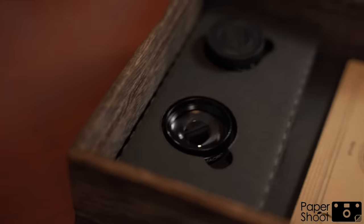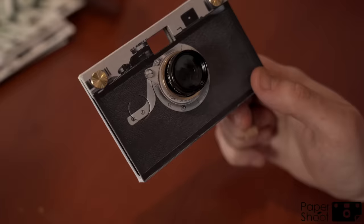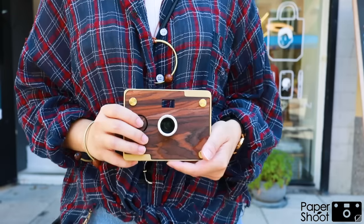Not only does this camera offer your everyday portrait style built-in lens, but it also offers interchangeable magnetic lenses including wide angle, macro, radial effect and six prism. Paper Shoot makes the most simple and beautiful camera and can be combined with fashion that fits any lifestyle.